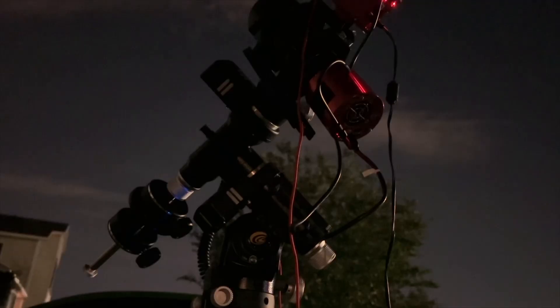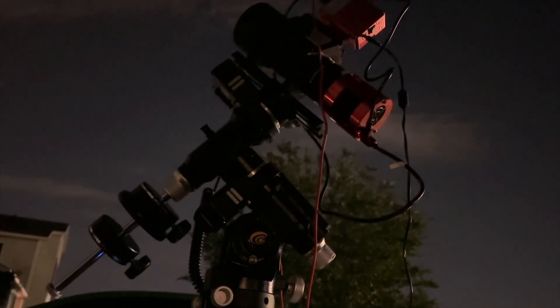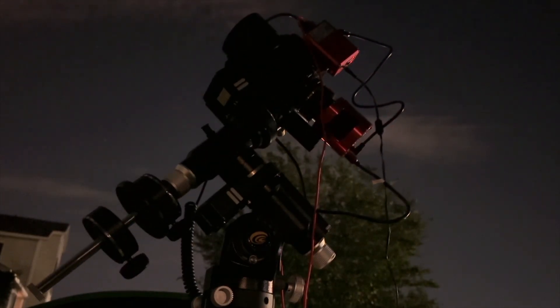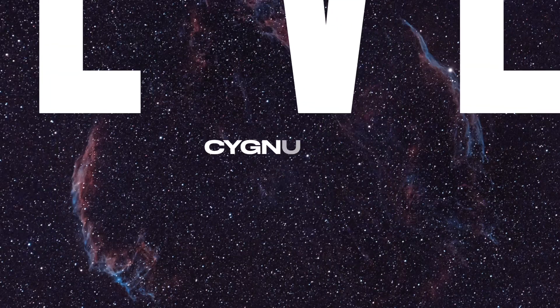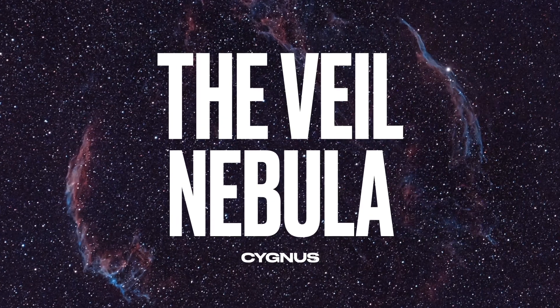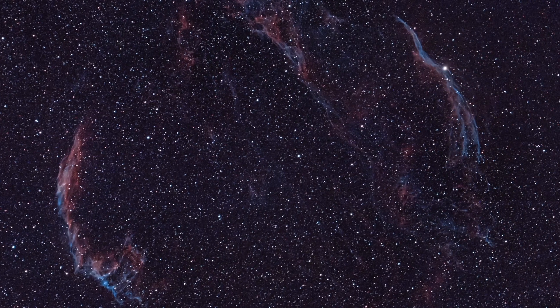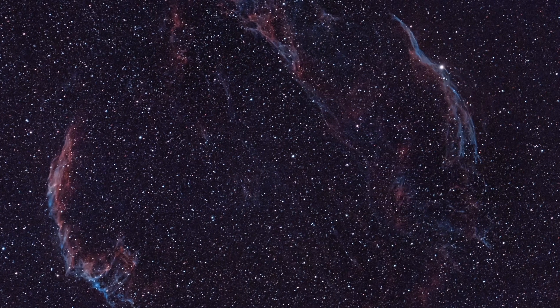As always, stay tuned, clear skies to you.